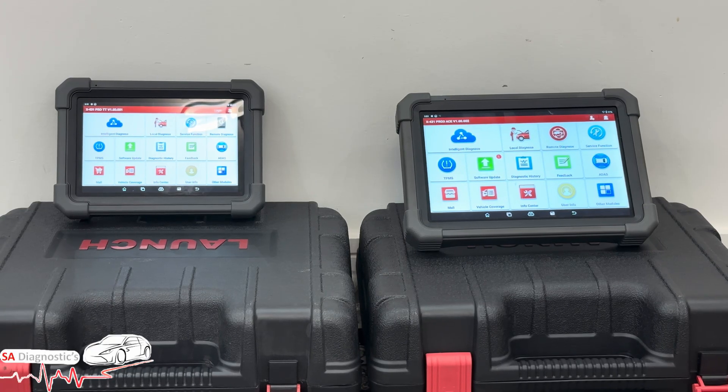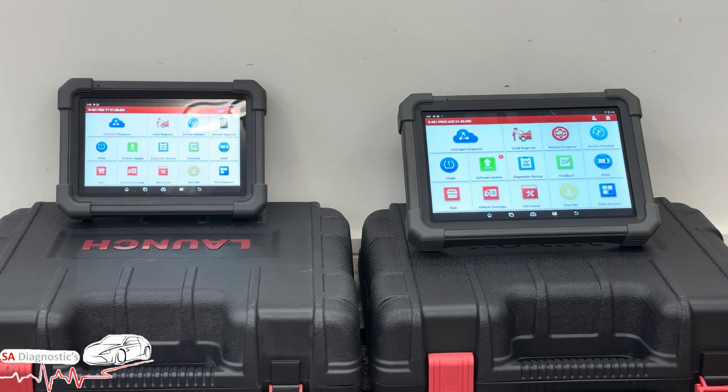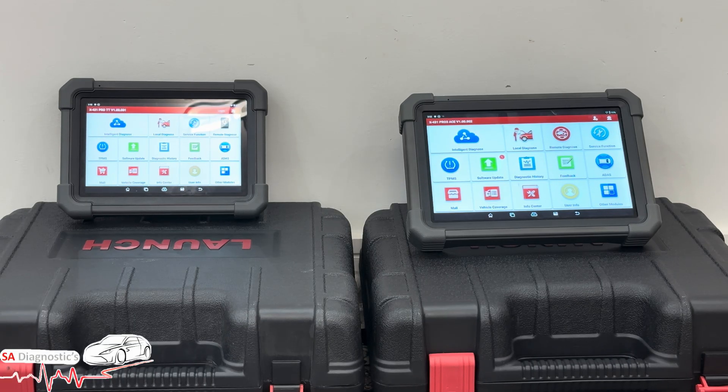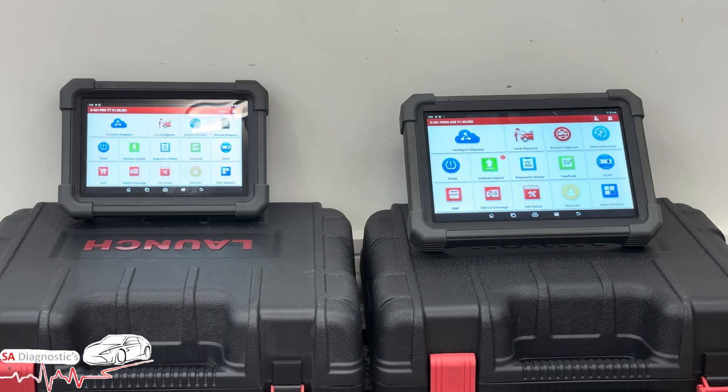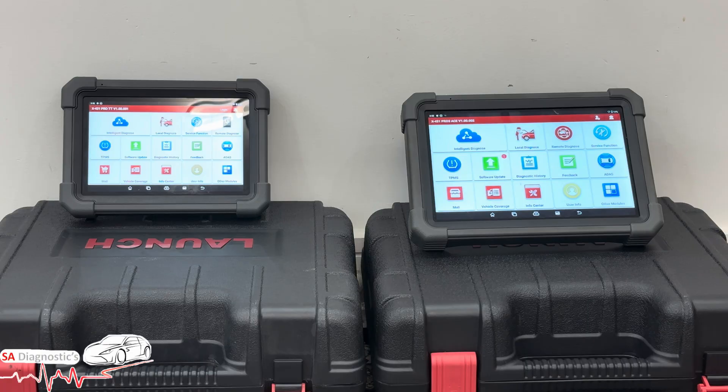My final thoughts: the Launch Pro TT is still solid for general diagnostics or smaller workshops, but the Pro 3 Ace is better built, more future-proof, and packed with high-end features. If you're regularly working on newer vehicles, doing coding or remote work, or just want a smoother experience, the Ace is 100% worth the upgrade.